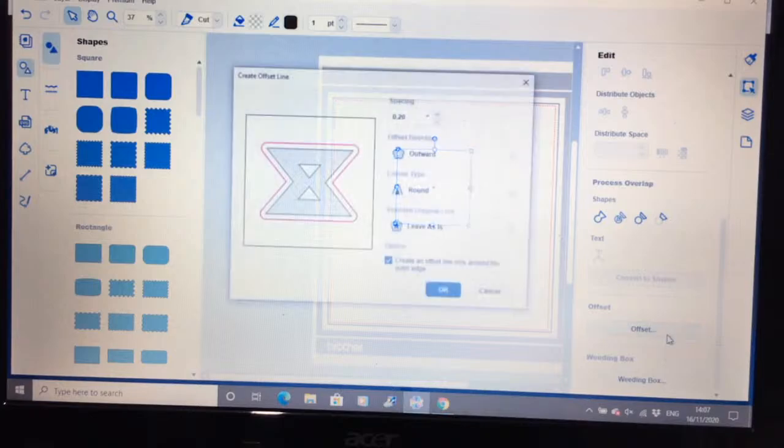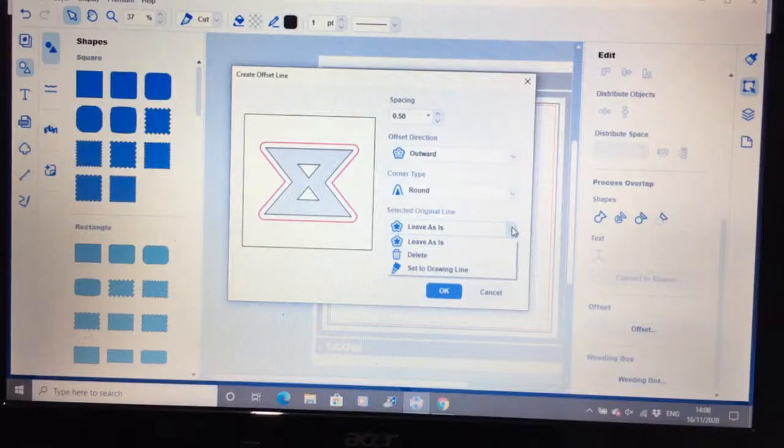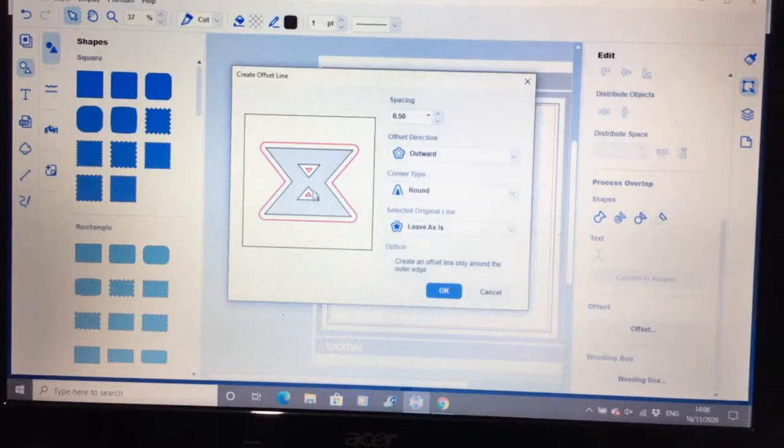The next one is offset. This gives you an idea of where you want your offset to go. You have your spacing, which is set to 0.2 of an inch — I'll put that up to half an inch. You can decide whether it goes inwards or outwards, what sort of corners you have — round or bevelled. You can decide what you do with your original line: leave it as is, delete it if you're making a matte layer, or set it to draw. If your shape has inners, like lettering or text, you can untick the outer-only box to offset the inside as well.